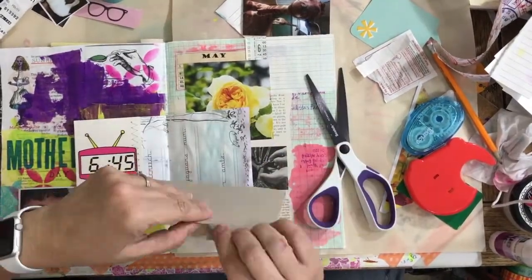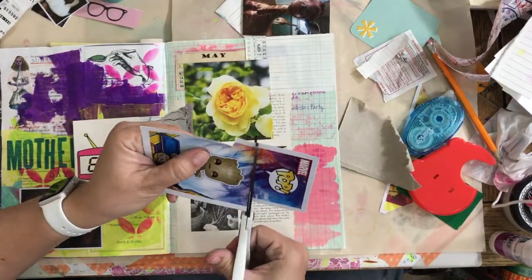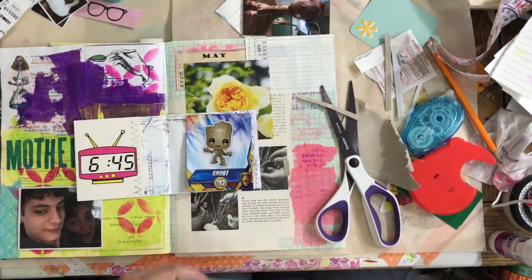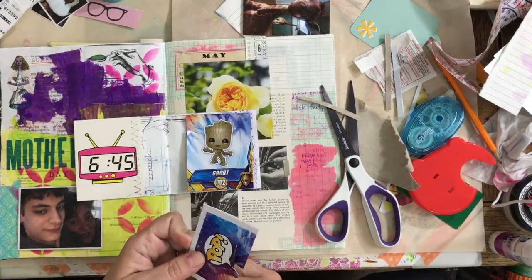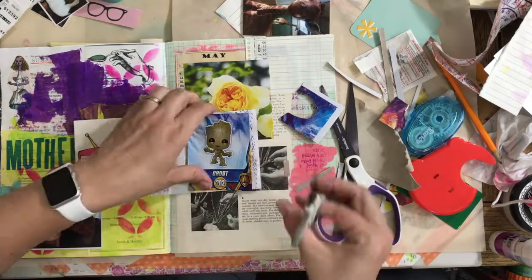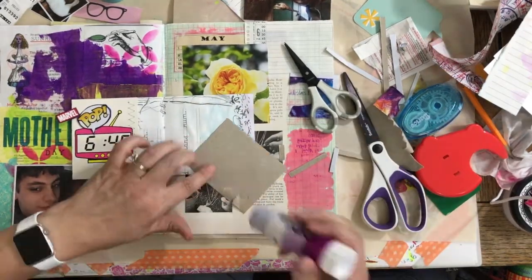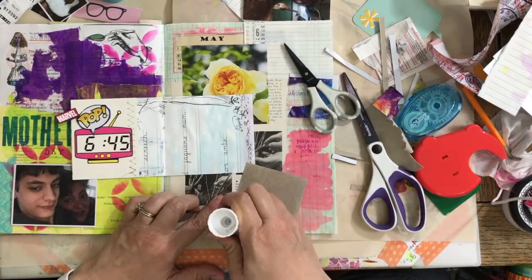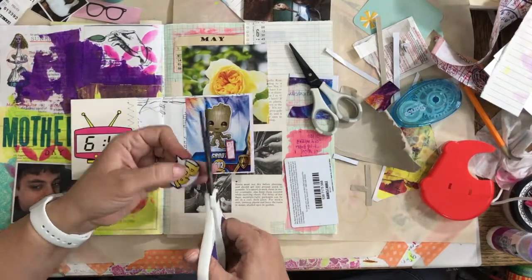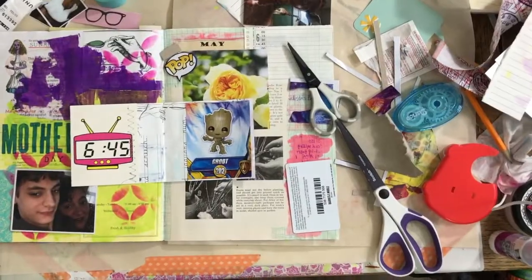My kids got me this little baby Groot bobblehead for Mother's Day — I really liked it and wanted to put it in the journal. I wanted to keep that whole piece in this section because I'd already started June on the next page, so I needed to wrap up May. That's when I decided to fussy cut them and stick them in. I also tried peeling some of the cardboard backing off to make it thinner — it seems to stick better, since some glues don't bond well to rough cardboard.